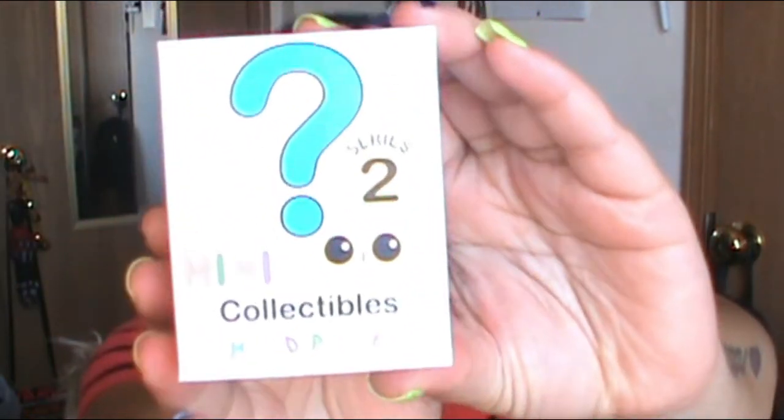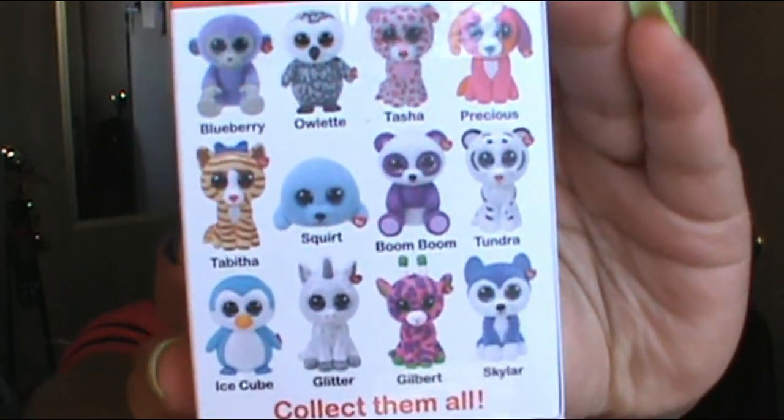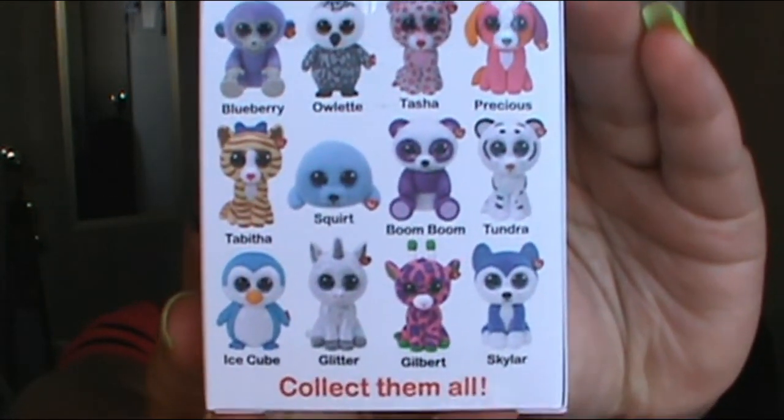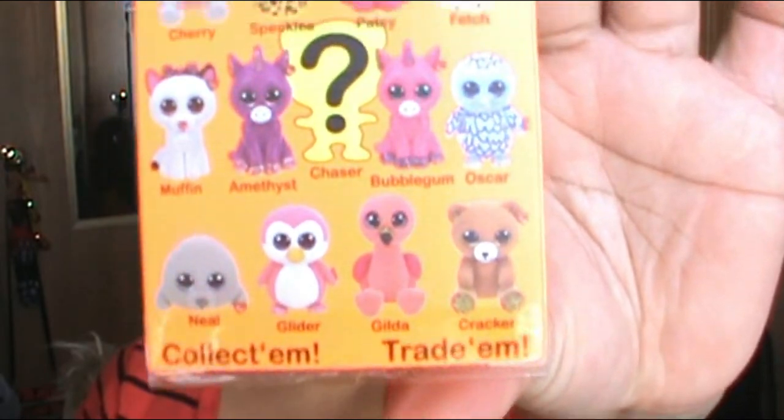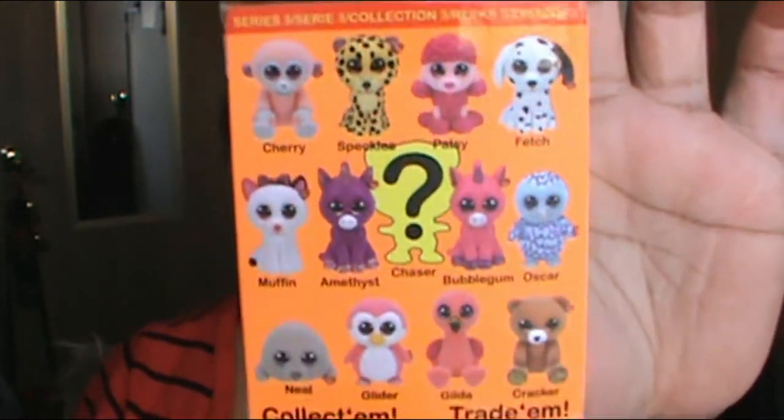So I got these mystery Beanie Baby boxes. Series 2 is called Mini Boo's Collectibles Hand Painted — this is what the Series 2 box looks like, and these are the different animals you can get. Series 3 has the same label in front but you get different colors and different types of babies. There's also a chaser — an awesome mystery one. Wouldn't it be awesome to get one? I only bought 3 of each, so hopefully there are no duplicates.